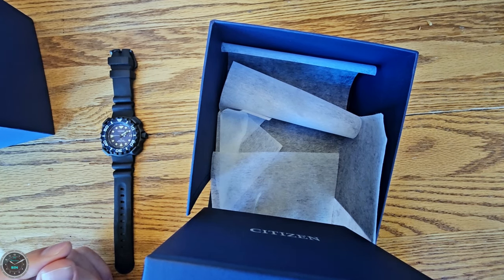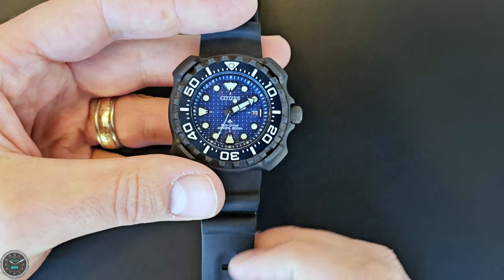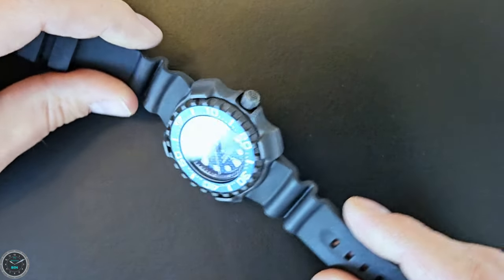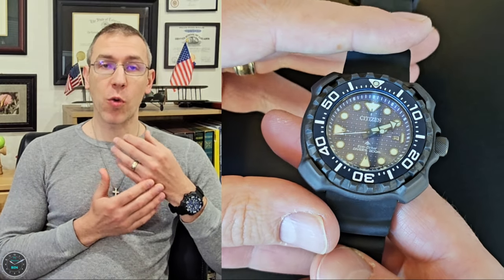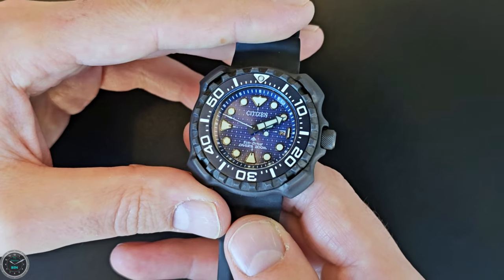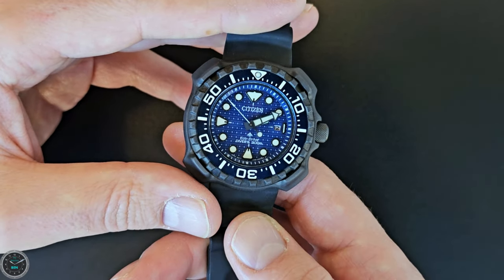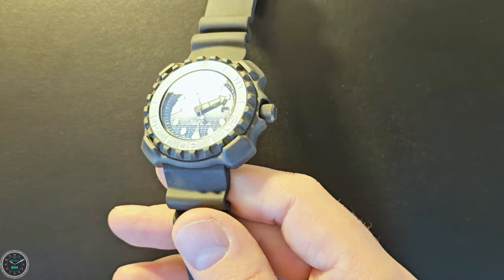Now on to the positives. There's a ton of things I like about this watch. It's a very unique design for a dive watch — I don't think I've seen any case quite like this. The grab-and-go nature of quartz watches is really very handy. The dial is really pretty — the blues go together. The blue dial and the blue bezel match each other really well. They're not exact, but they go together.